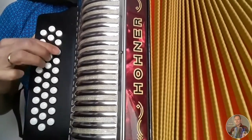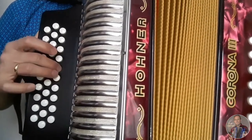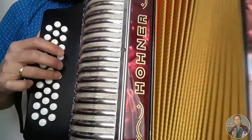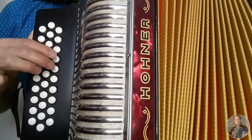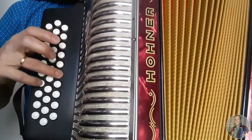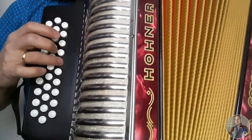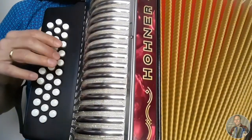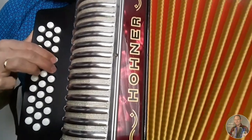Nuevamente cerrando. Ahora abriendo, cerrando y abriendo al mismo tiempo. Cerrando, abriendo, cerrando. Abriendo, abriendo, cerrando. Abriendo, abriendo, abriendo, cerrando. Abriendo, cerrando.